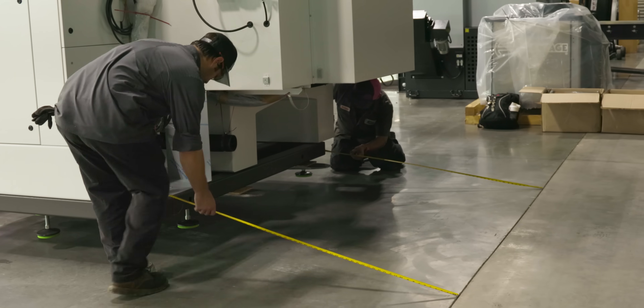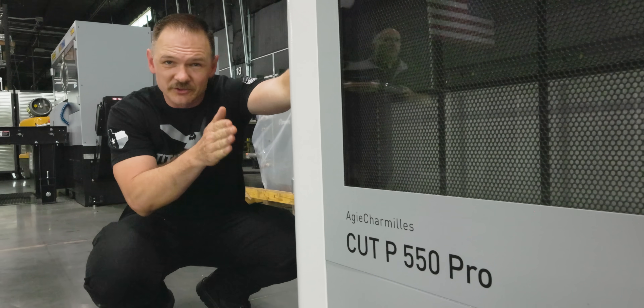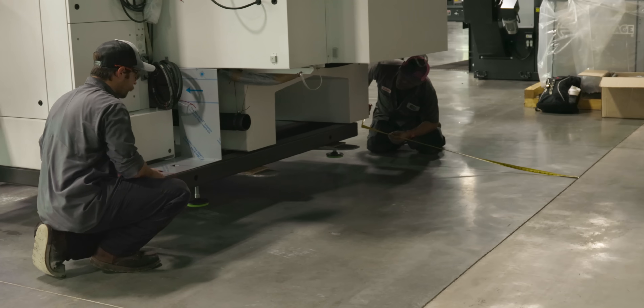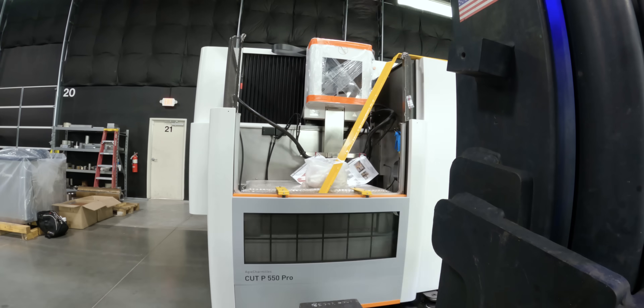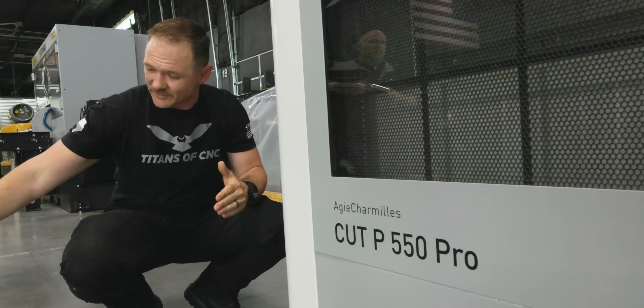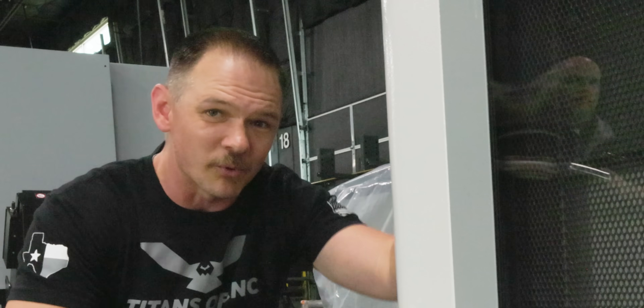One thing we want to be really particular on is how these machines line up. We know Titan likes them perfect, so we're taking extra care to make sure that each one of these machines is in perfect synchrony with every other machine — the lines of the concrete, everything on point.